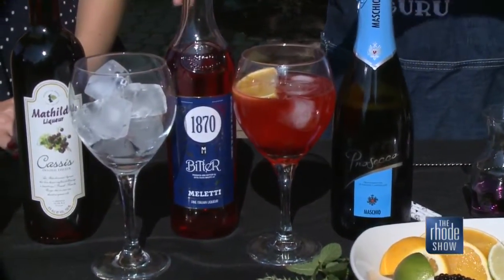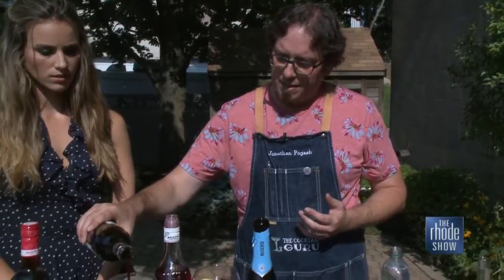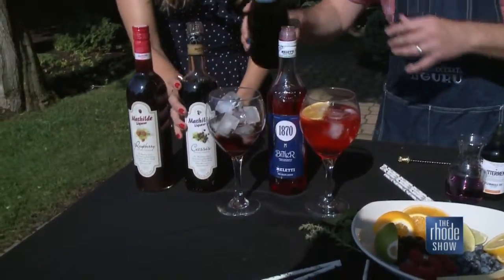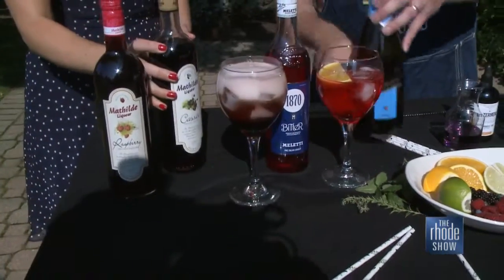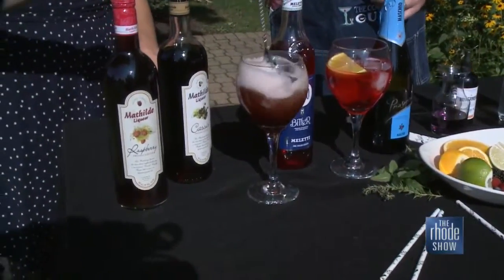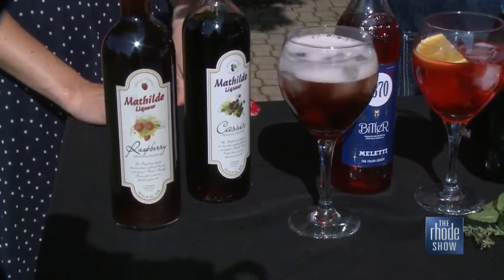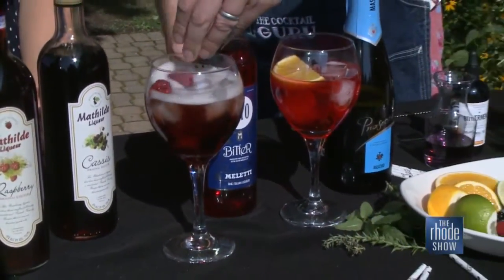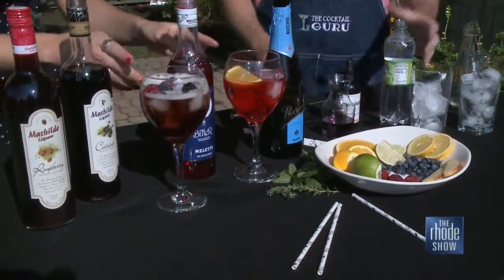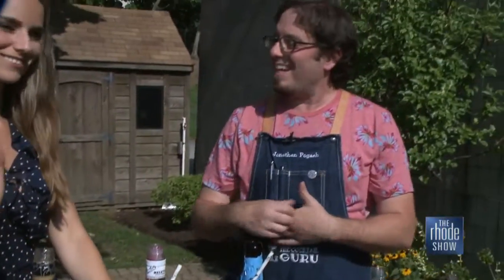Something else is called the Royale. So this is a traditional Kir Royale, which is just crème de cassis — a black currant liqueur — with Prosecco or sparkling wine. This is Matilde crème de cassis; it has a rich flavor. We just top that off with a little bit of Prosecco and give it a little stir. You absolutely can swap — Matilde makes a really delicious line of all-natural, fresh French fruit liqueurs, including cassis and raspberry. I'm garnishing with a couple of raspberries and blackberries. This is a nice take — if you like a sangria with fruits in it, throw some fruit in these cocktails.